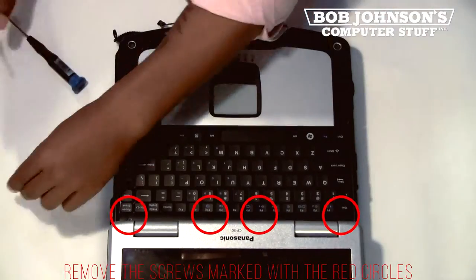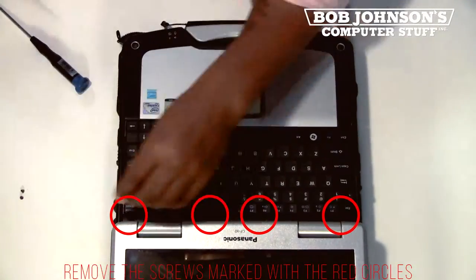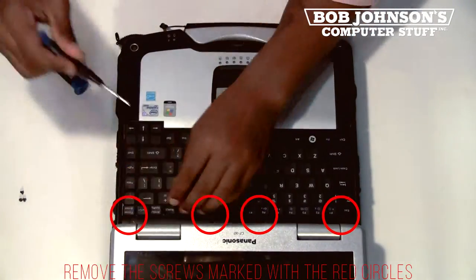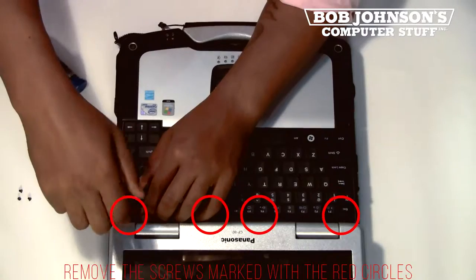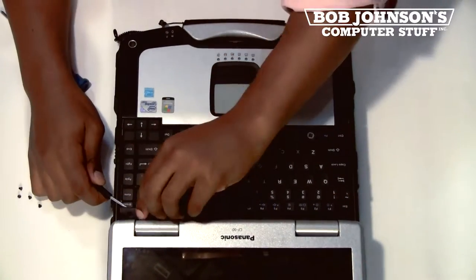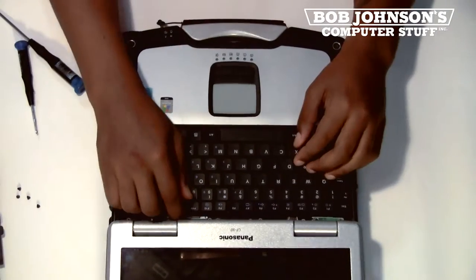First step, you'll need to remove the screws for the keyboard bezel. The screws have been marked with red circles. Next, pry the keyboard bezel from the side with a screwdriver to lift the bezel up. Then place the bezel to the side.